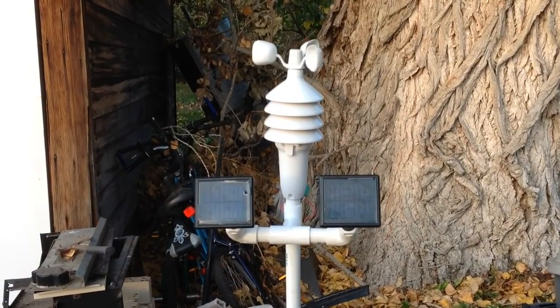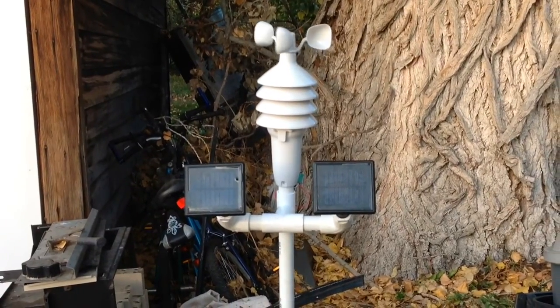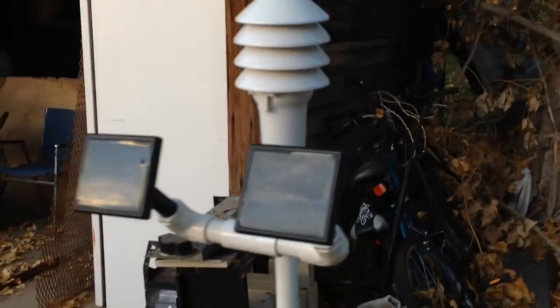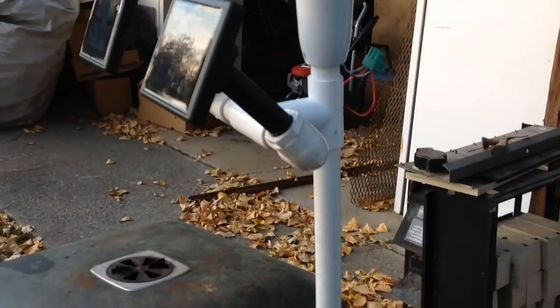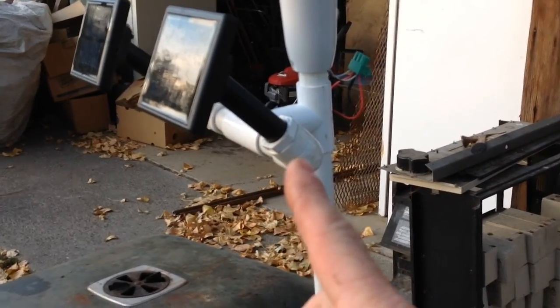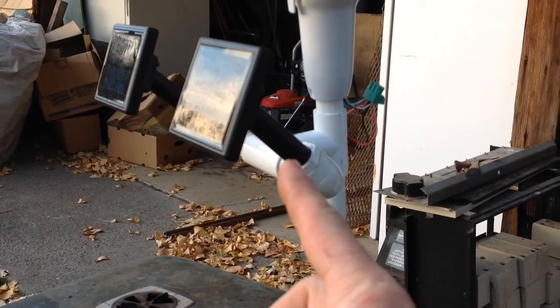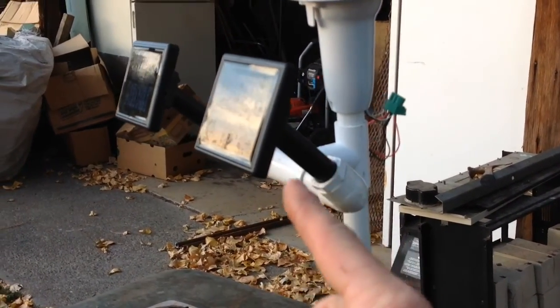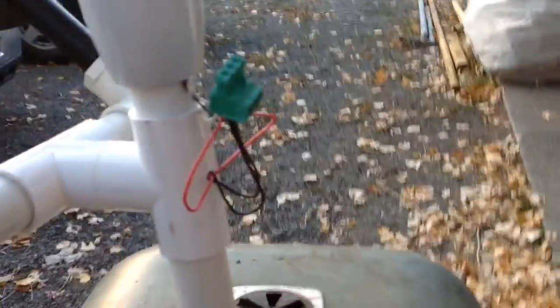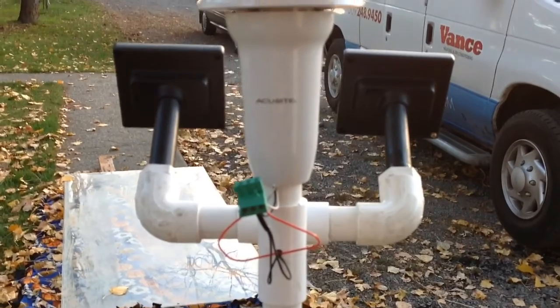So here's what we ended up with. I had some PVC T's that I put together to bring the solar panels out, and the little poles that the solar panels were on before happened to fit perfectly into a three-quarter by half inch reducing bushing. I stuck them in there, ran the wires down through the inside, drilled a hole out the back, and here I just have them hooked up with a terminal block for testing.